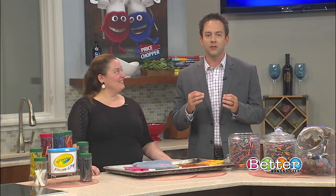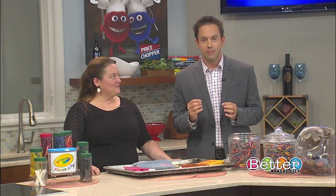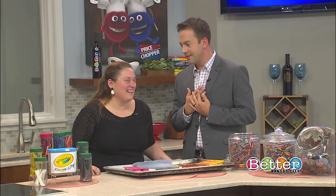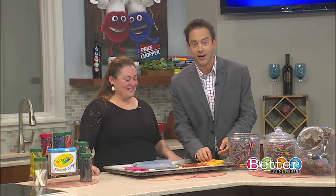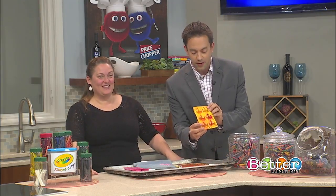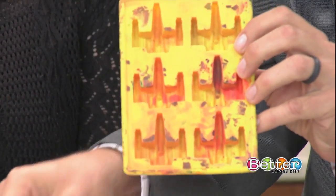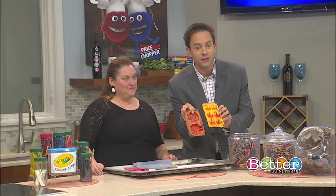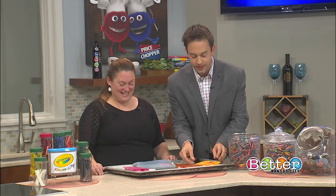Break out the crayon silicone molds - we are making some fun stuff! Local maker Amy Revers Fury is here to not just melt crayons, but melt the hearts of some Star Wars fans. I am so anxious because we've got X-Wing molds and Millennium Falcon molds. I'm probably not going to be available for the rest of the show because I'm going to be playing with these.